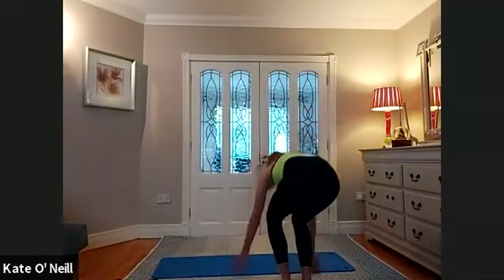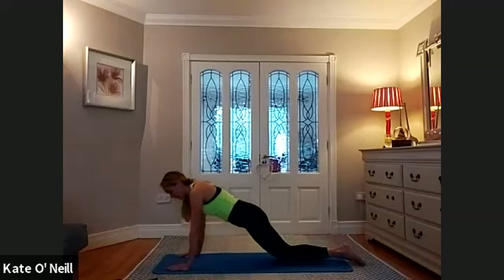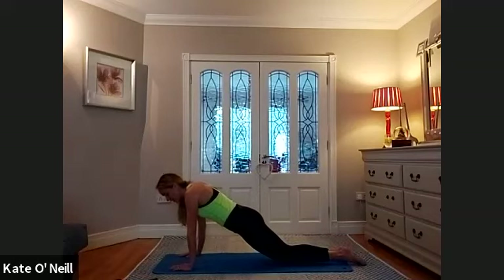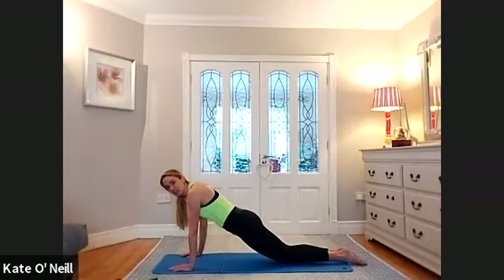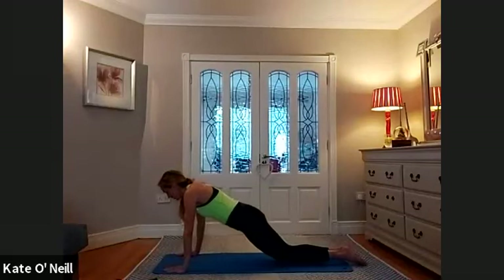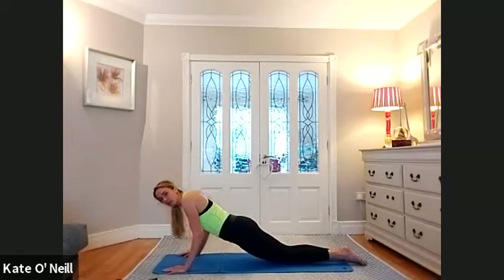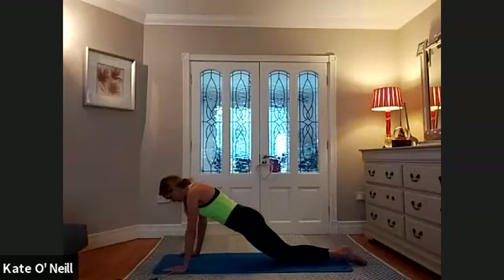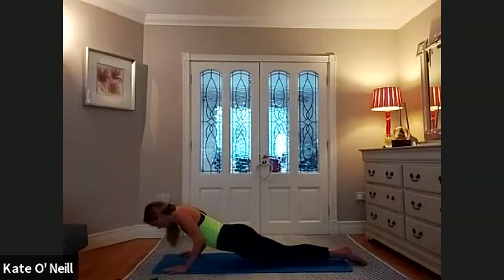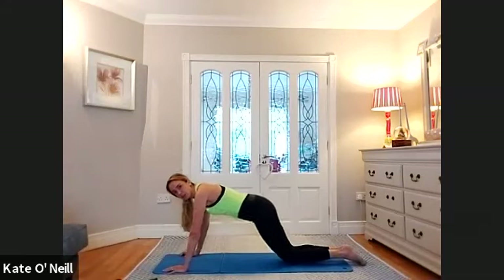We're going into narrow press-ups. Bring the hands under the shoulders, onto your knees. You're getting more of a tricep activation here. Elbows in nice and tight against your sides. If you find that too difficult, just stick with the full normal press with wide stance. Three, two, one — three, two, and back up. Three, two, one, and back up. Mind your neck, don't push your head forward, tuck the chin. Last two, and up. For three, two, one, and back up.